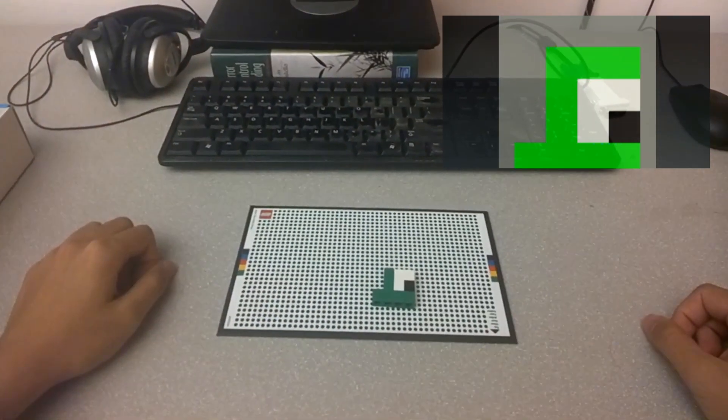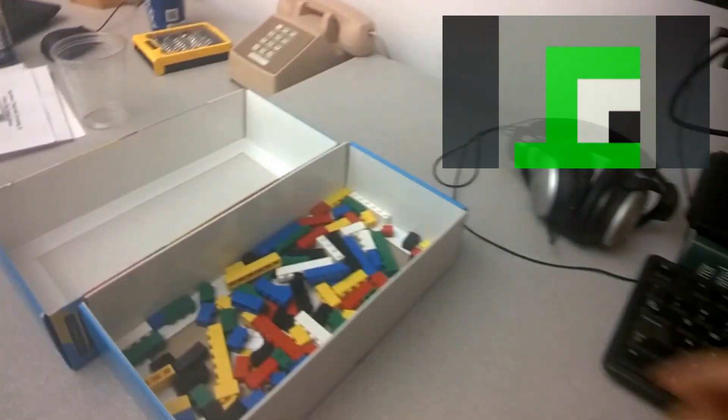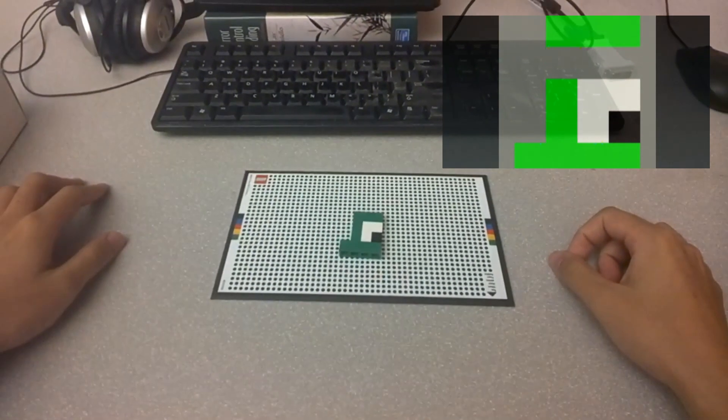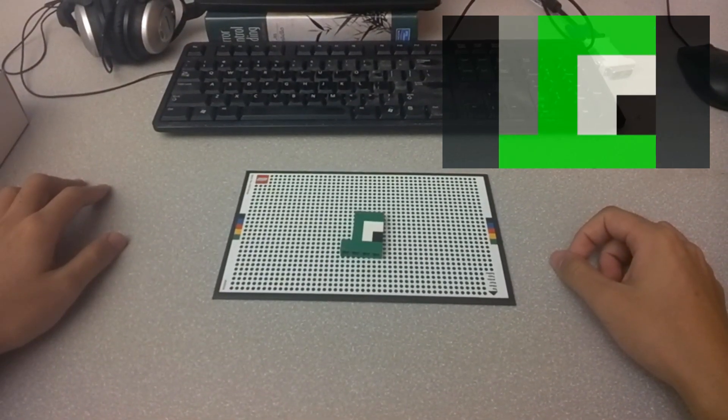Now find a 1x1 green piece and add it to the top of the current model. You have completed the task.